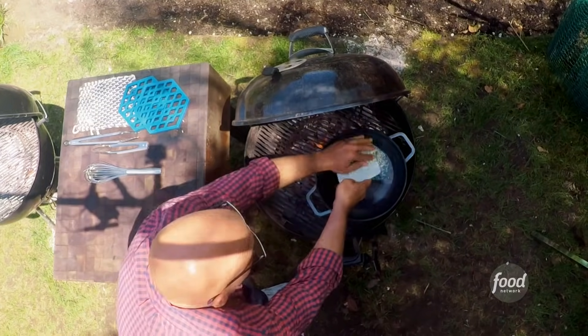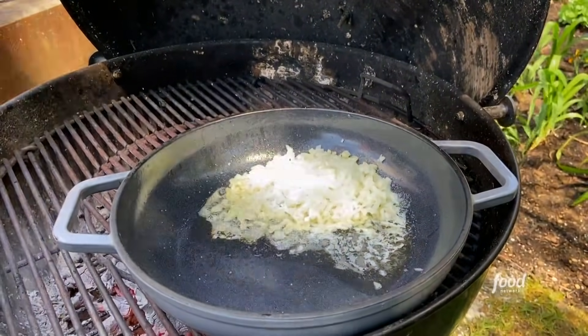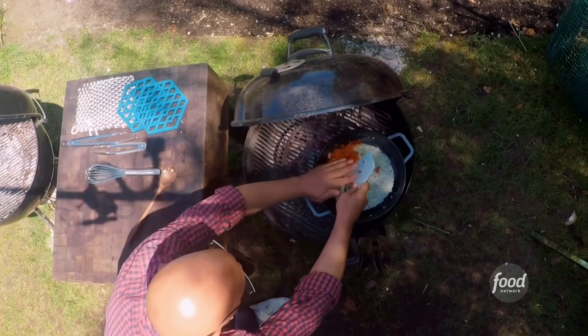I have one onion. Nice four-finger pinch of salt. It's gonna bring the sweetness out of the onions, help them release their liquid. Peppers are gonna go in with our onions.